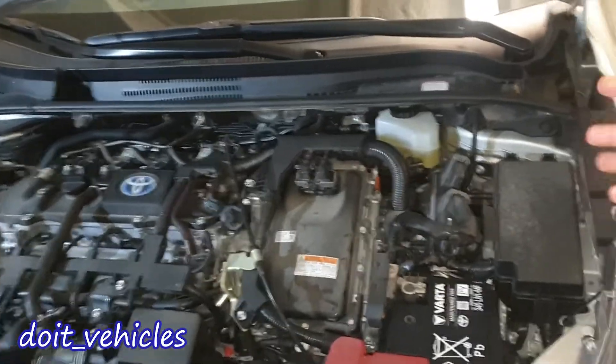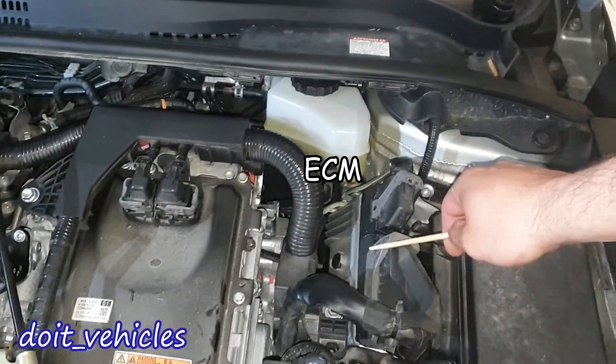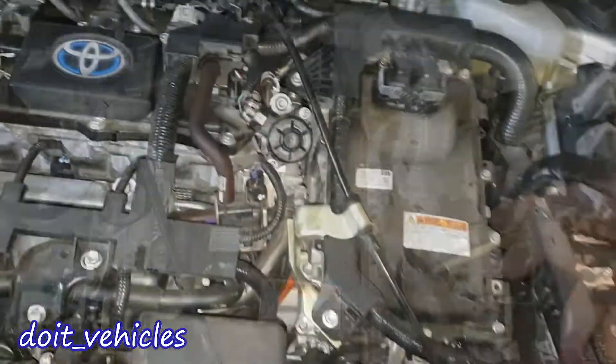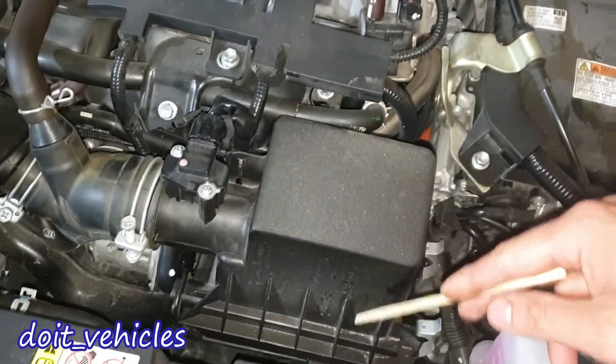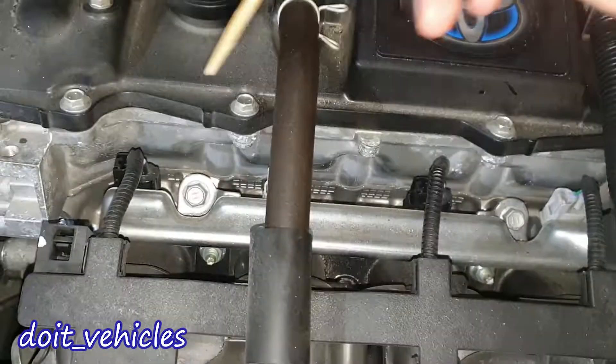From the driver side we've got the 12 volt battery, a fuse box, the computer of the car, and this is the inverter. Under the inverter we've got the transmission. Here we've got the evap solenoid, the electric EGR valve, the mass airflow sensor, and the air filter housing. This car is not turbocharged and it has regular injectors, so it's not direct injected.